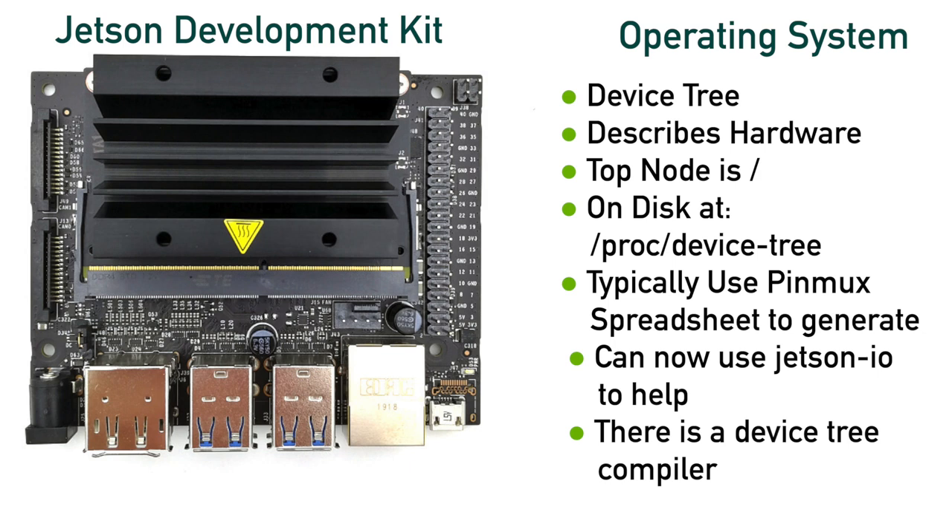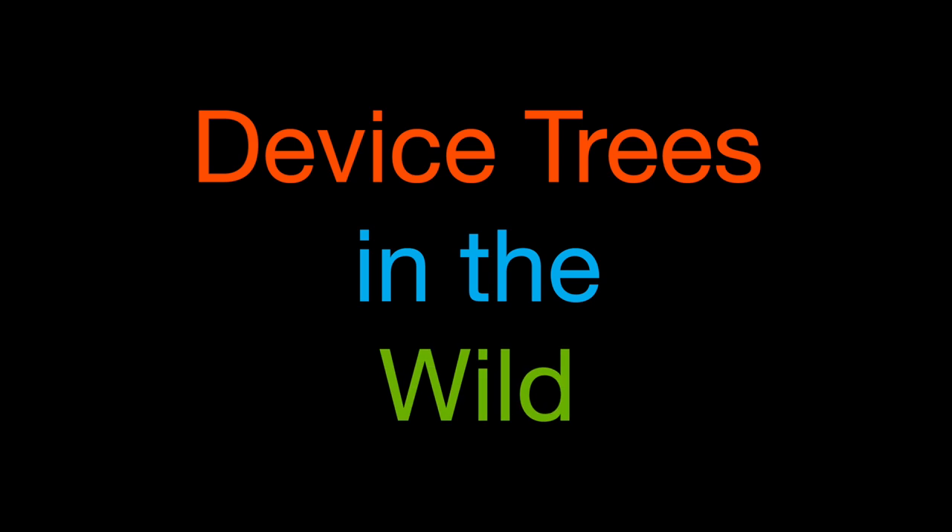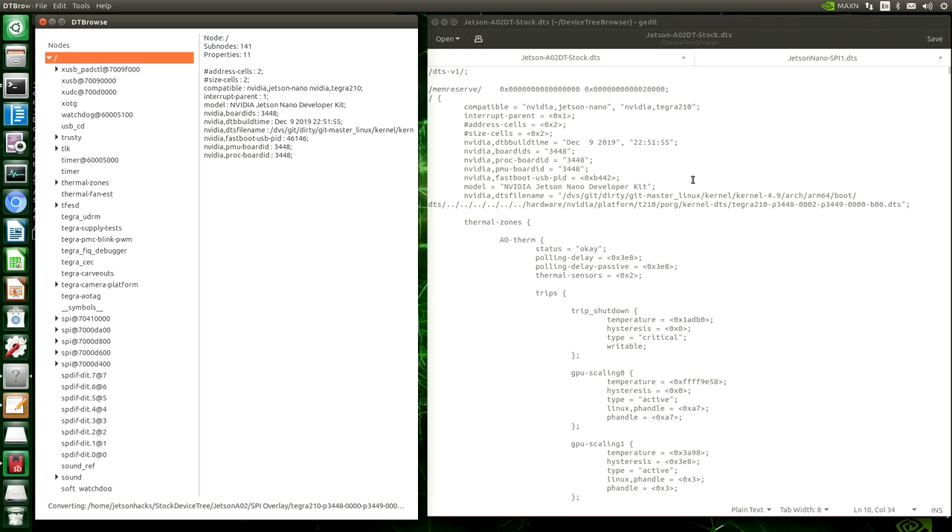The device tree data structure is a tree of named nodes and properties. Nodes contain properties and child nodes. Properties are name-value pairs. Here's what the source for the device tree looks like — this version is decompiled from the binary blob. You can see the name-value pairs and the nodes. The nodes are denoted by curly brackets. In the GUI browser, we can see the pair values — for example, the name 'model' matches up with 'NVIDIA Jetson Nano Developer Kit.' And then we have nodes.